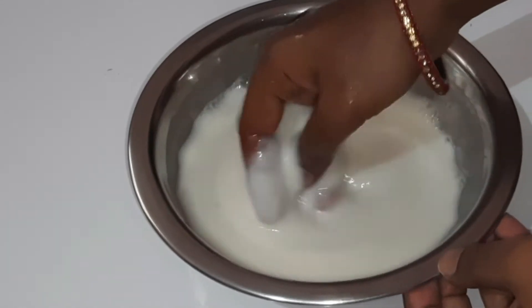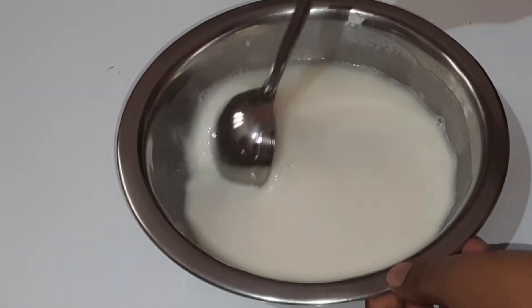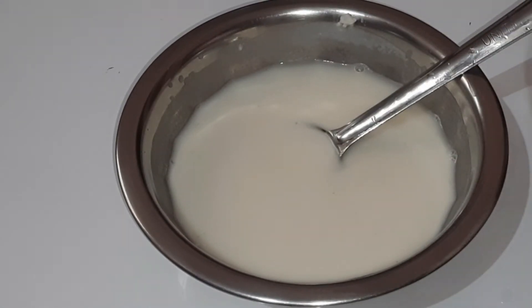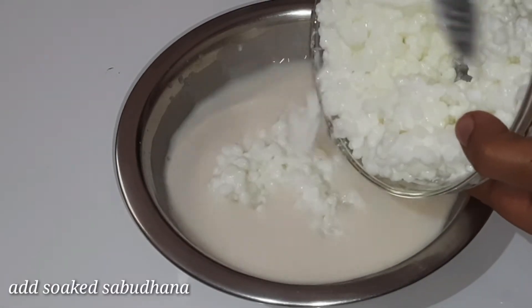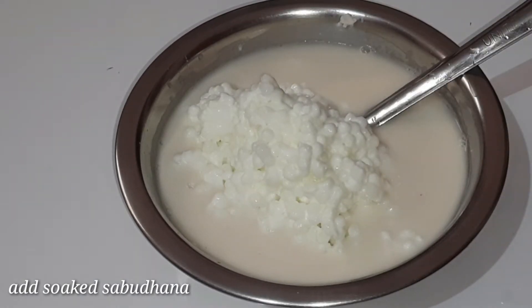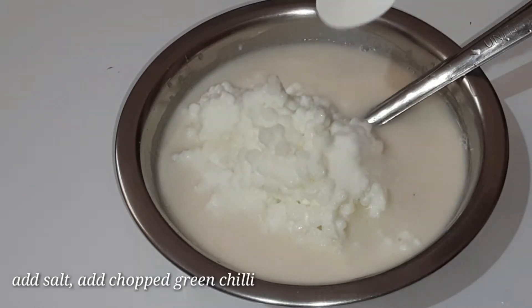Now I will add the sauce on the top and add the sauce. Add 1 tbsp of salt.